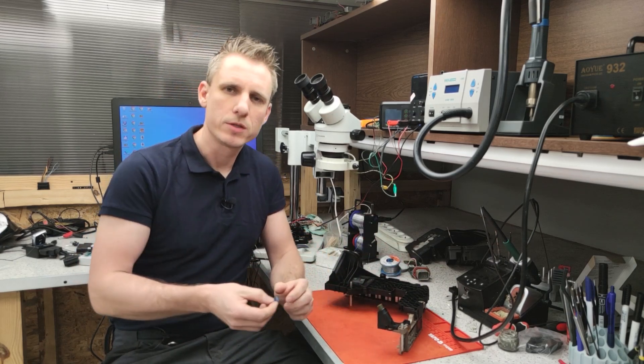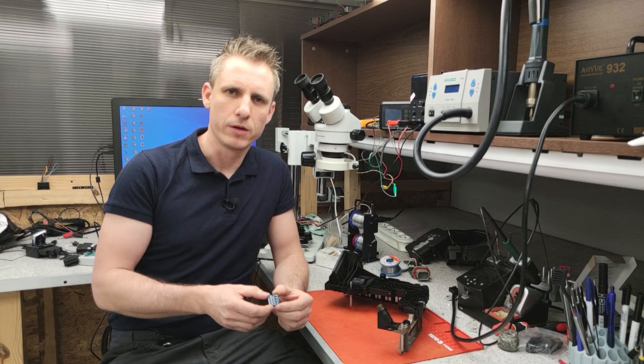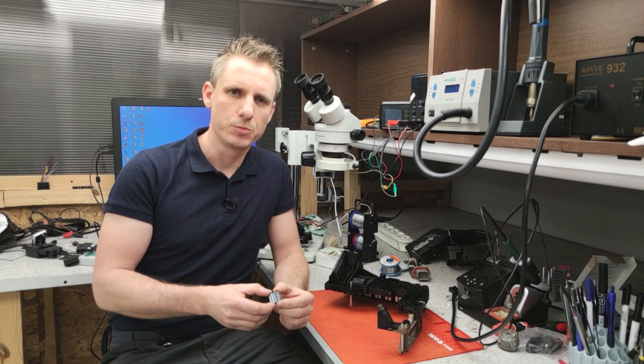The next step is the assembly of electronics that are 100% designed by our company. We will soon show you what sets it apart from the Chinese alternative. Please join us.